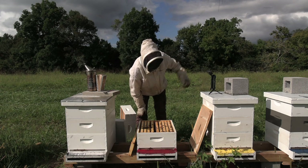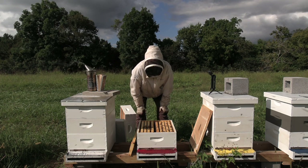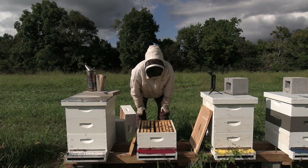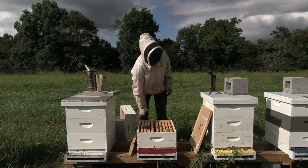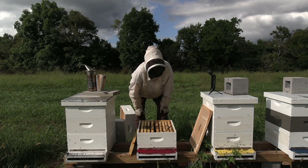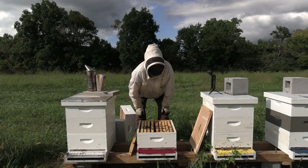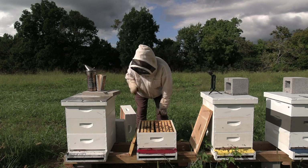I've got another hive down here that was a split, and I'm going to check it and see if it has any undrawn frames in it. If it does, I'll replace them with drawn frames, and I may give it an entire box. I just noticed the activity at the hive surrounding this one and looked up in the sky — we've got thunderclouds rolling in. The bees know it's about to rain, so I may have to put this on pause for the moment.